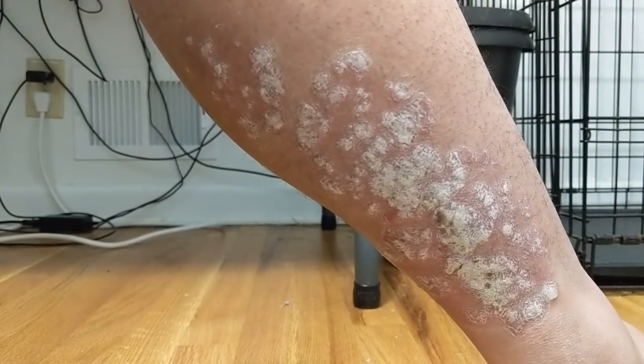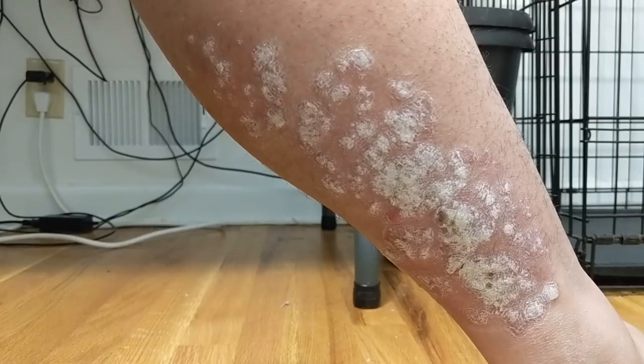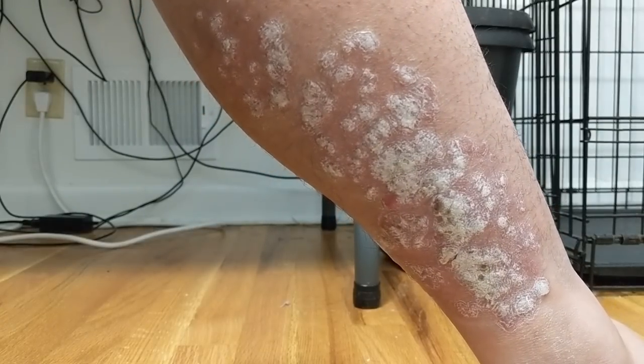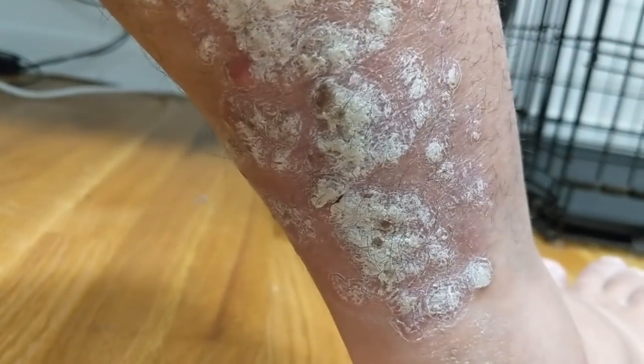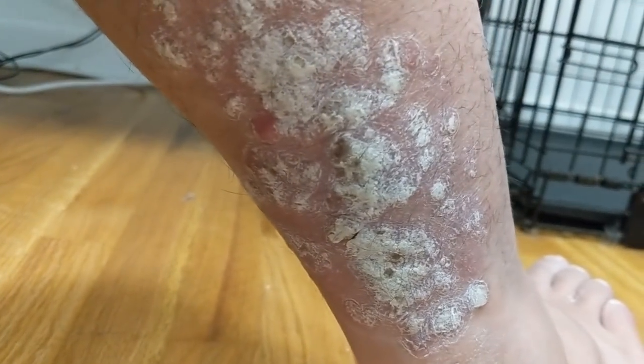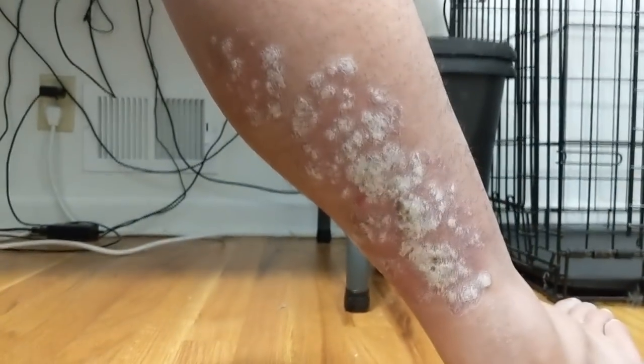What we are looking at is the back of my right calf. This is one of the stubborn spots that I have and as you can see it's pretty gnarly back there. There is some healing in between some of those spots, but yeah, it's looking like we've got some work to do. So let's do it.